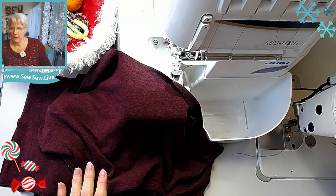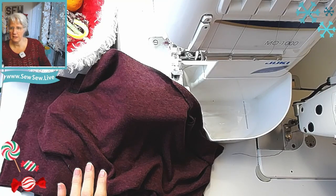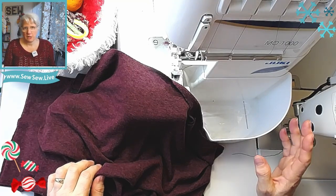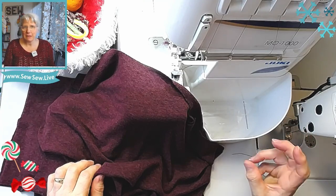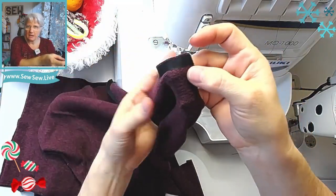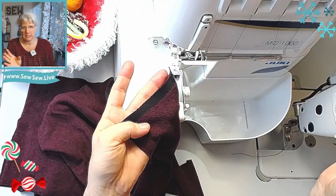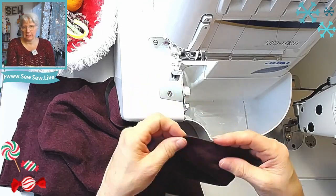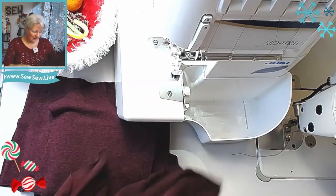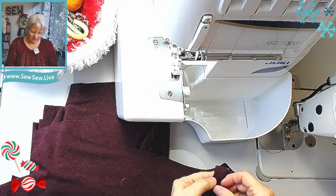I've already cut it out and applied some interfacing to the center front button bands using that fusible Tricot I'm always talking about — the one that's meant for knits. For the shoulders, I fused a tiny three-eighths inch wide piece on the back shoulders to stabilize them. That way, when you're hanging up your cardigans or wearing them, the shoulders don't get stretched out. Let's see if I can sew this whole thing in the time it takes to do a vlogmas.